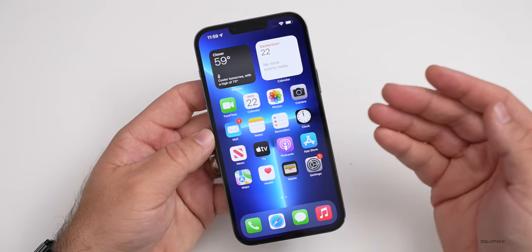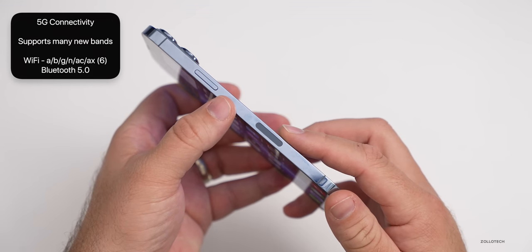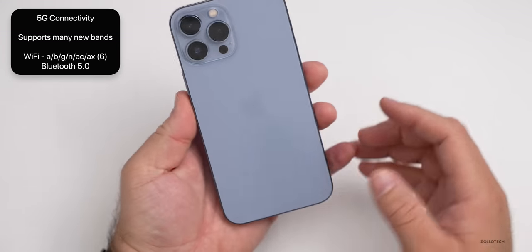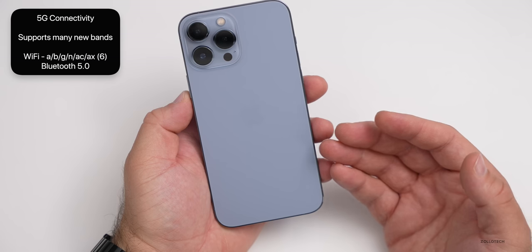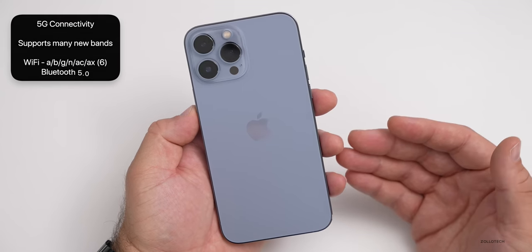As far as 5G, it's available for more carriers this year, but millimeter wave is still not available in all countries — it really depends on where you live. We also have the typical WiFi 6, so 802.11 a/b/g/n/ac/ax, and also Bluetooth 5.0.